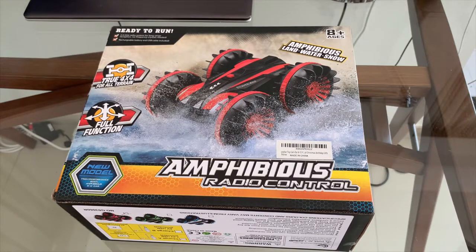Welcome back everybody, thank you for coming back to my channel and watching another one of our videos. Today we'll talk a little bit about RC cars. If you've seen my channel, I've got a number of videos about RC boats, some four-wheel drive off-roads, etc.